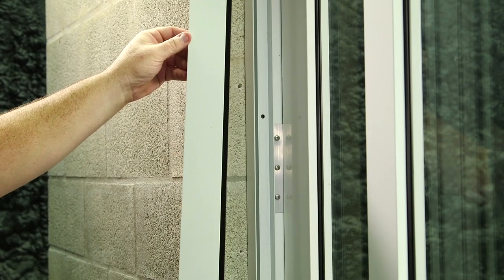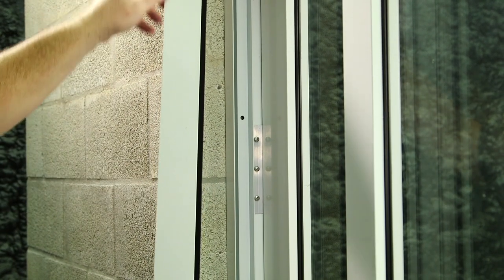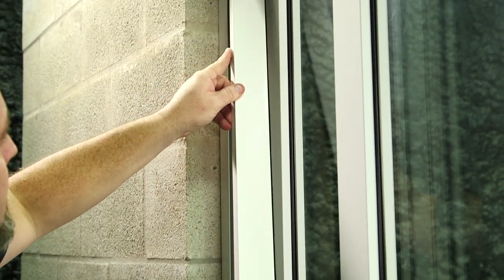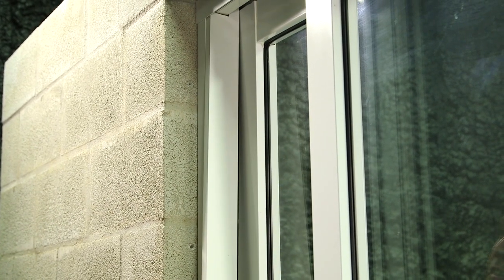The other jam insert is this one that will also cover the Z-clip. We'll insert the top first, and then the bottom, and use our block and rubber mallet to snap it in.